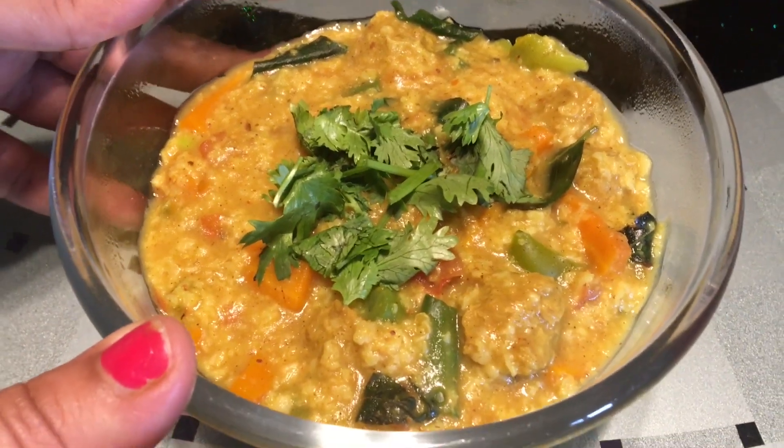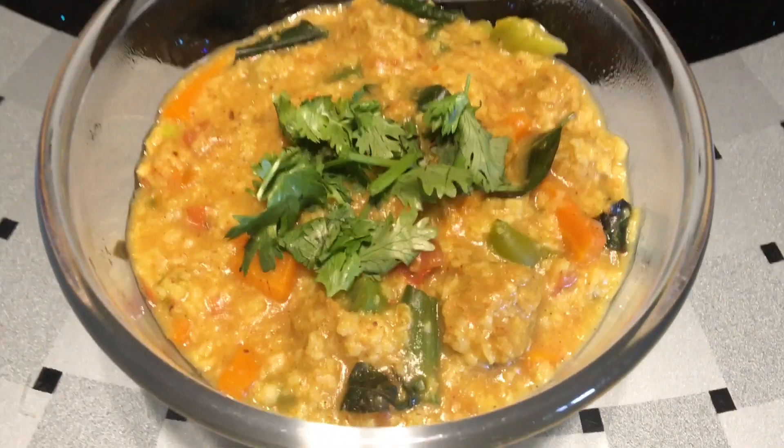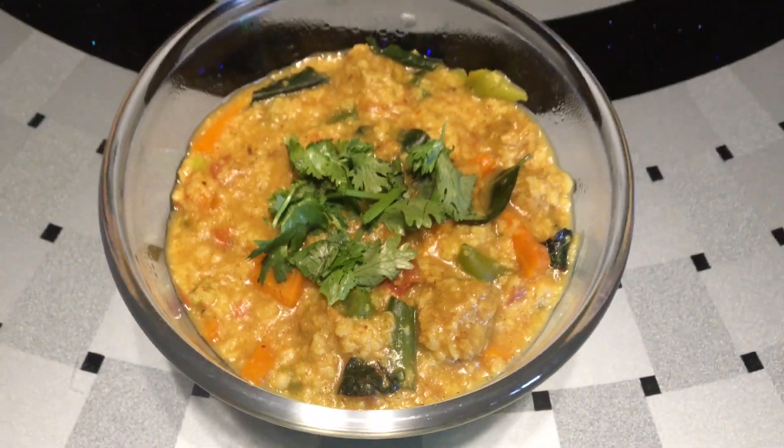This is made without oil. If you like this recipe, please try it at home. Like it, comment, and subscribe to my channel. Thank you for watching.